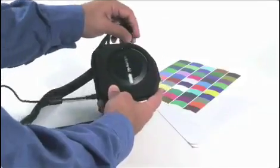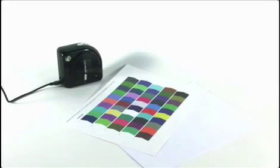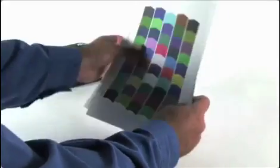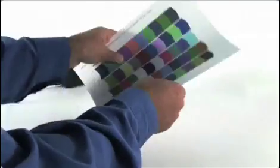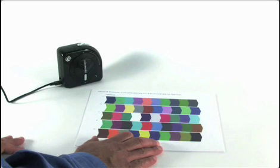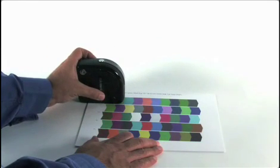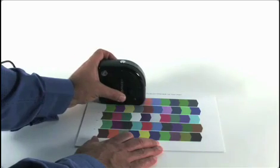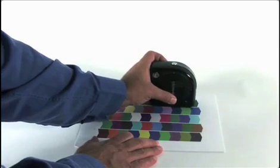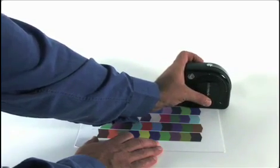Now it's time to read the target. Remove the monkey from its case and place it on a smooth, hard surface. If the media you're printing on is a thinner paper, put a couple extra blank sheets of the same paper behind it to keep background colors from bleeding through. Place the monkey at the bottom of the first row with the white LED indicator pointing to the white area — it will always scan in the direction of the arrows. Press and hold the measure button and slowly and evenly slide the monkey LED indicator past the last patch and onto the white of the paper before stopping and releasing.